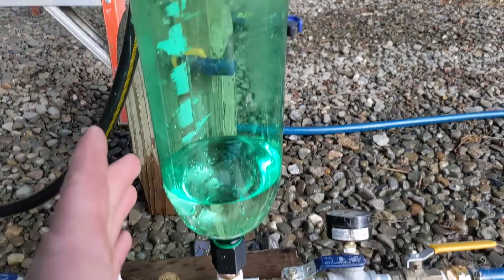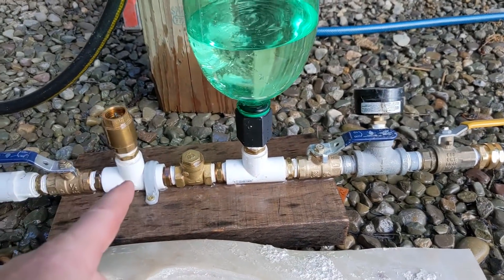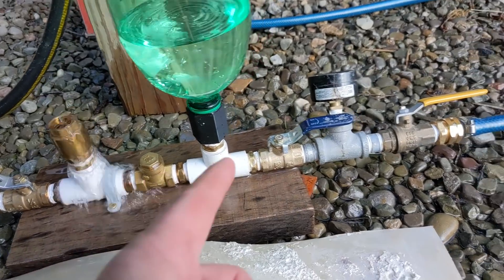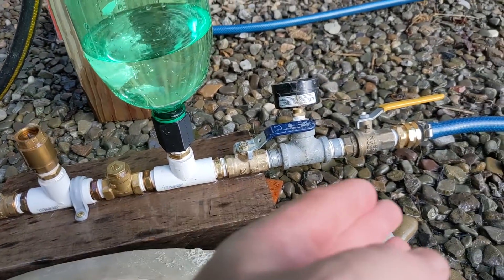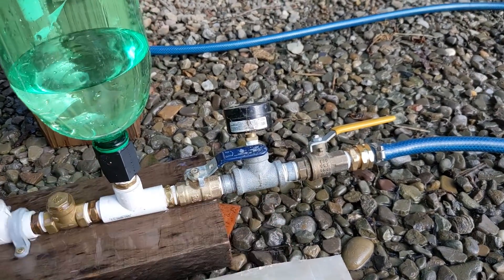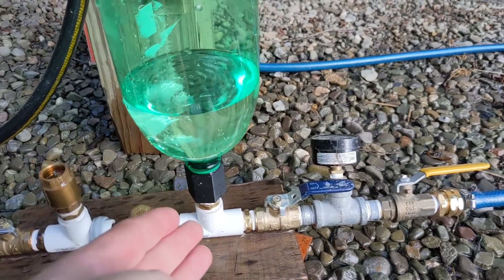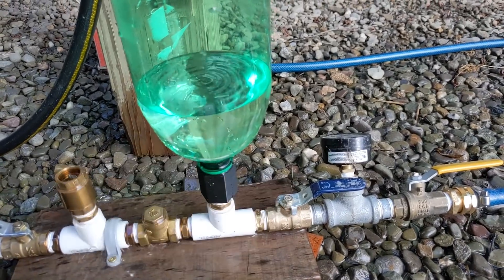And it goes here — this is just a buffer tank, an air tank. That sudden gush of water for each hammer has to have somewhere to go. You can't just immediately push that into your delivery pipe because it's like pushing against a mass with large inertia. So this kind of evens out the pulses — it's constantly pushing water out, but this allows the water to quickly rush in and go somewhere.